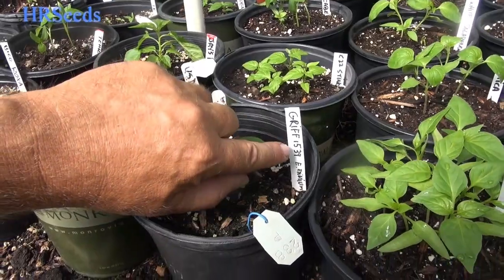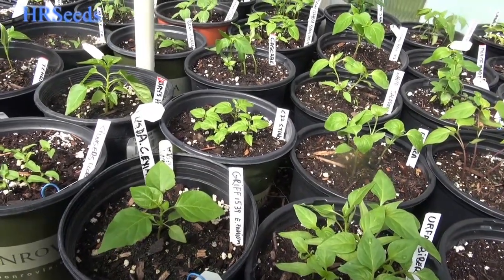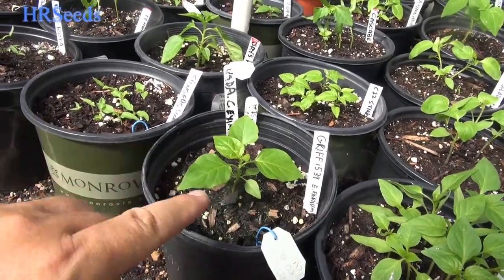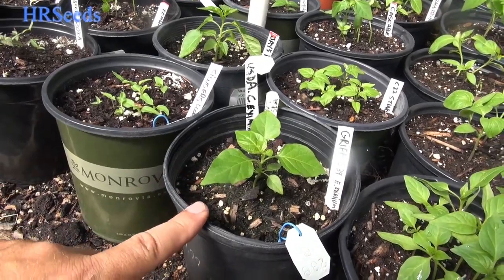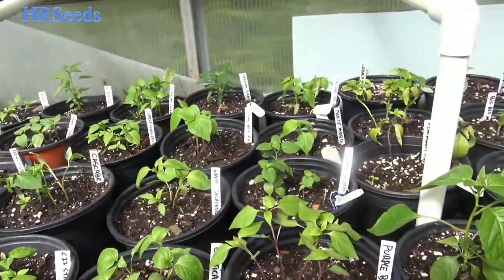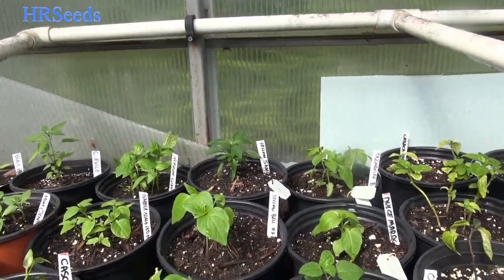This is Griff 1539 — this is Capsicum eximium. It's a very strange variety. I can't even explain to you what it's like — you'll have to just wait for the review at the end of the year. Pray that this thing stays alive and that we can get seeds off it so I can offer it at the end of the year. If it doesn't happen, you'll never see this one again. I don't know anybody out there who's ever grown this variety. So hopefully we can get it going and get the seed out there for you pepper collectors.